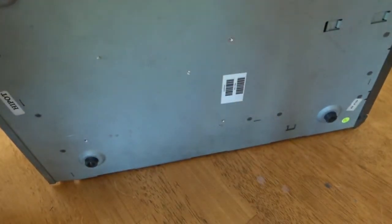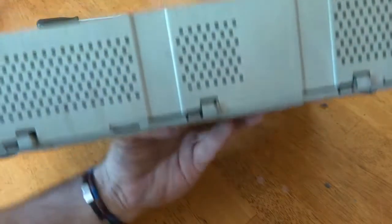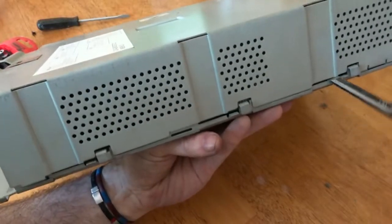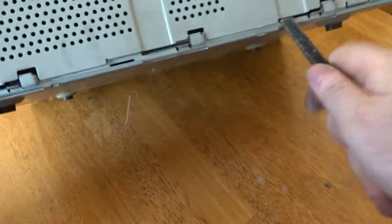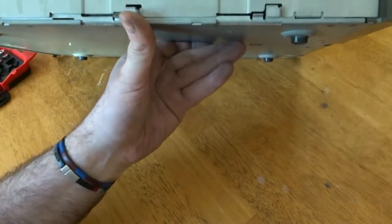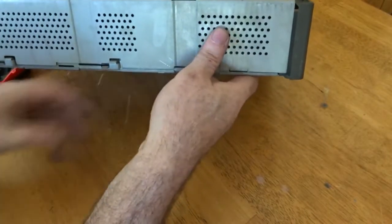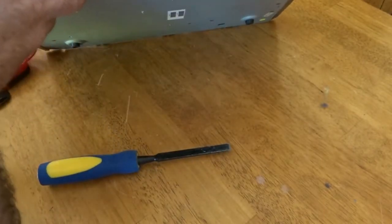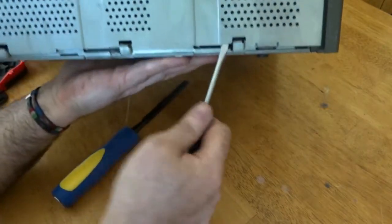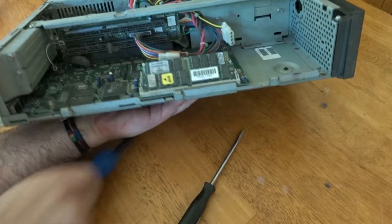I'll try using a chisel to get in around the clips and pry the side away. The far side came off fairly easily. I'm putting the chisel into any gap I can see and just lifting away from the body. Down at this side there's another clip — I'll try to get under it with a smaller screwdriver. That's now released the case and we can get a look inside.